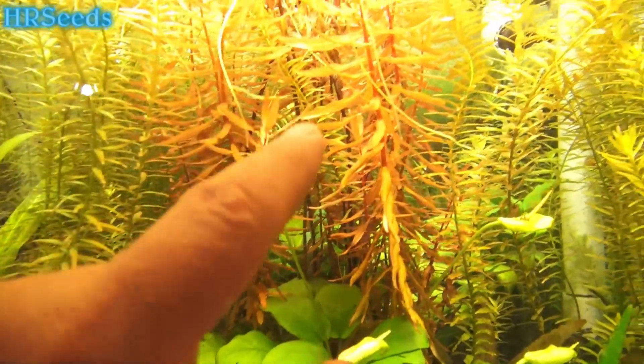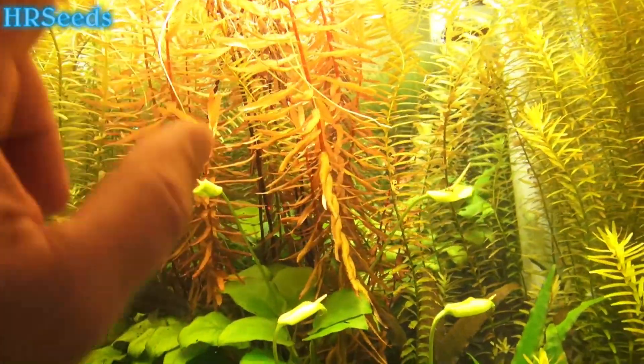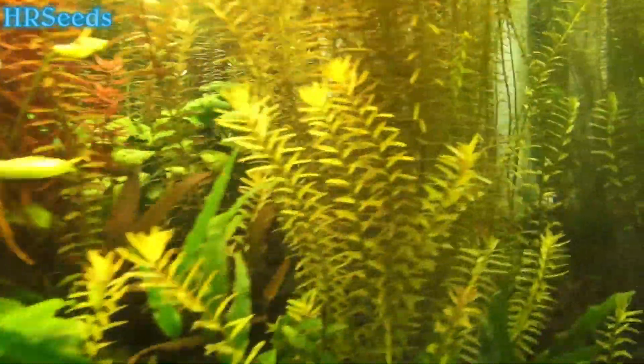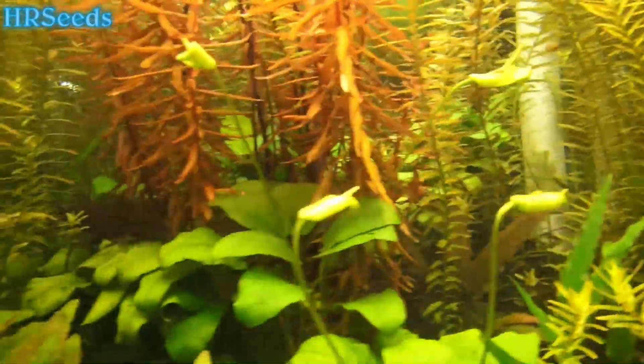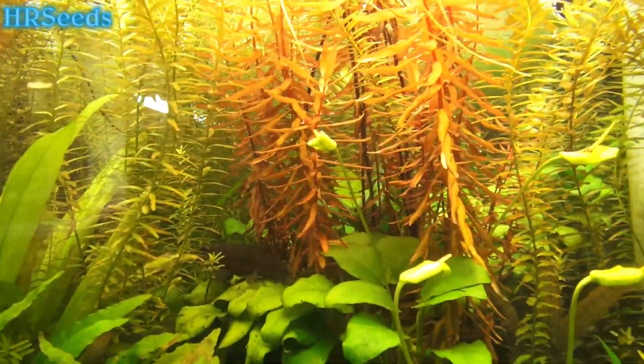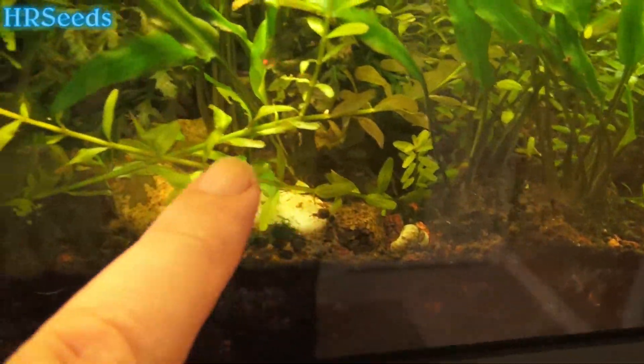Some people have been asking about how my fish tanks are doing, so I wanted to give you an update, at least on my 75-gallon tank. Most of my other tanks I've broken down and I'm taking them down because they're too much work to maintain. I wanted to show you my 75-gallon tank — this is my Walstad setup.